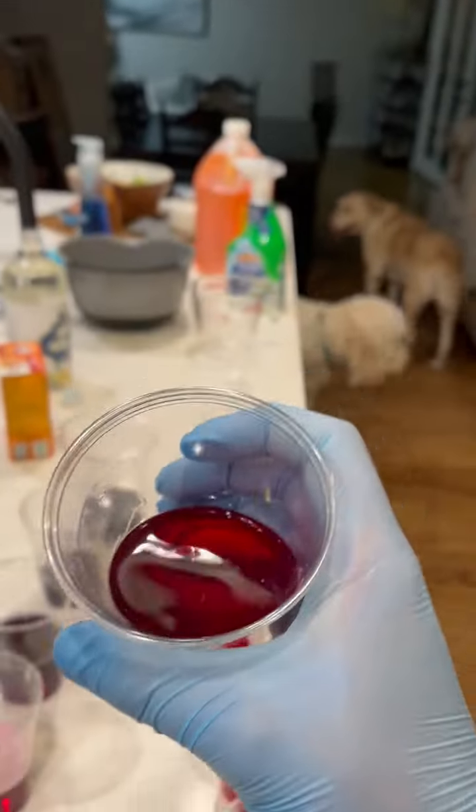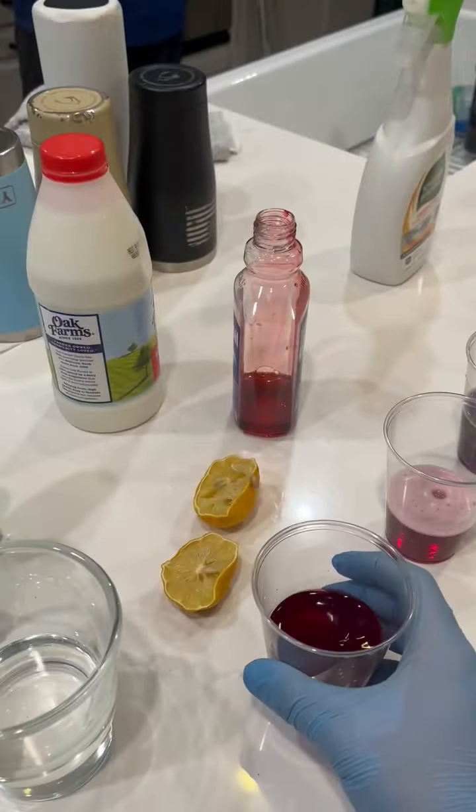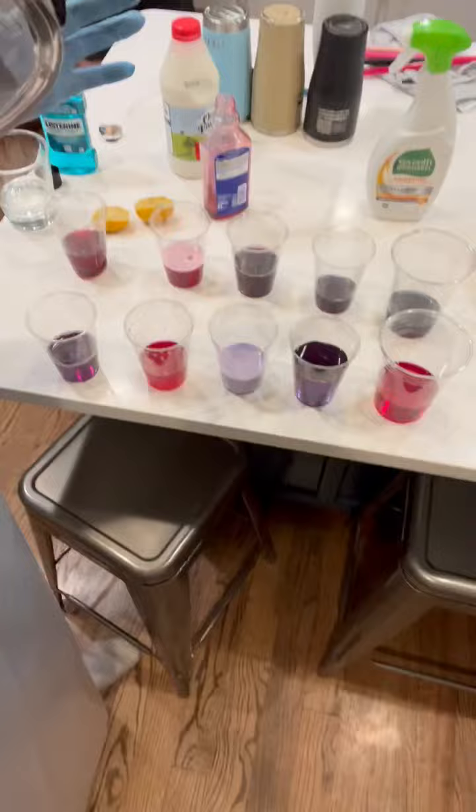So yeah, there we go. That is ten different pH testers with the cabbage water. Thank you for watching my video. Hope it was good.